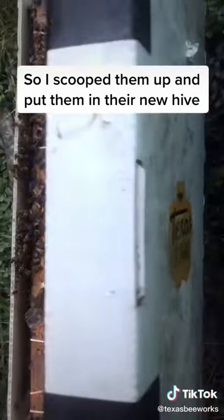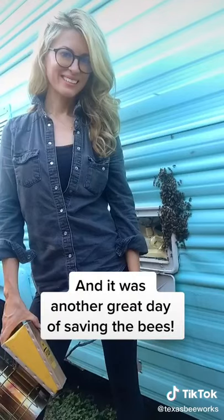So I scooped them up, I put them in their new hive, and it was another great day of saving the bees.